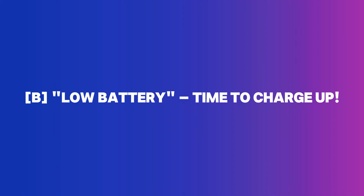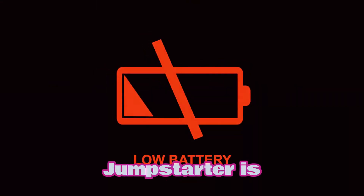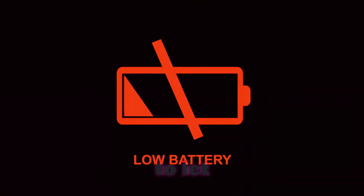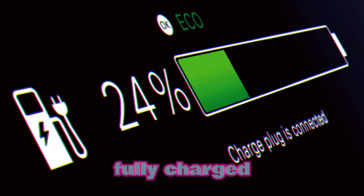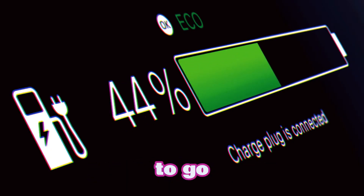Low battery — time to charge up. If your jumpstarter is low on power, it's going to beep to let you know. A steady beep, along with a battery warning icon, means it's time to plug in and recharge. Remember, keep your jumpstarter fully charged so it's always ready to go when you need it.